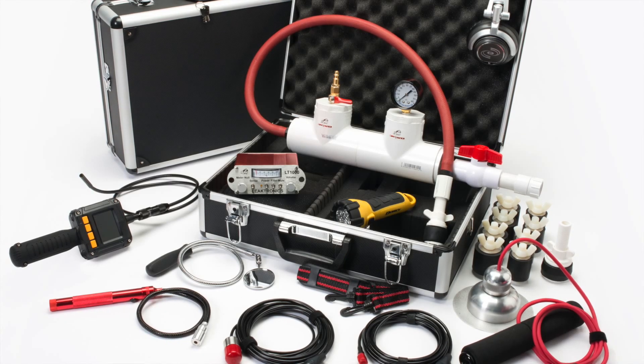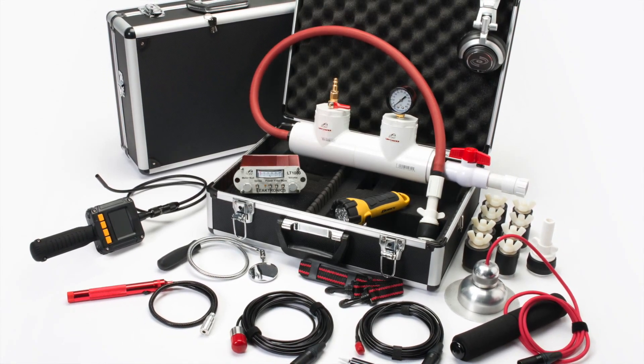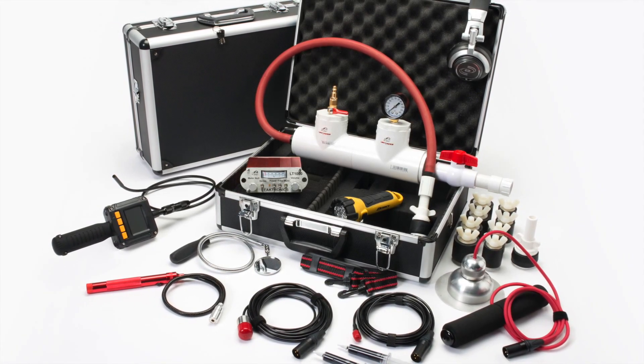Next is our complete pro kit. This kit is for the contractor who wants to specialize in leak detection, and it is also our most popular selling kit. Aside from the pro kit, it also comes with a mini camera, a deck plate for listening through concrete, and a pressure rig with an assortment of plugs.